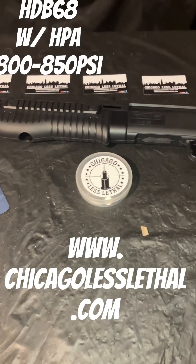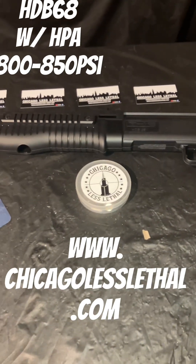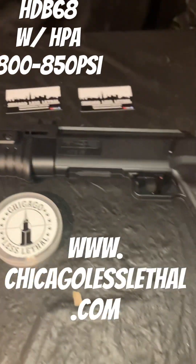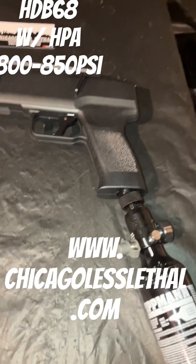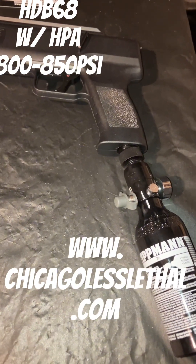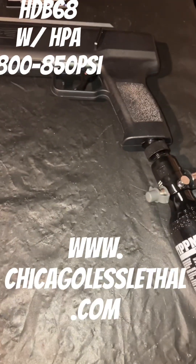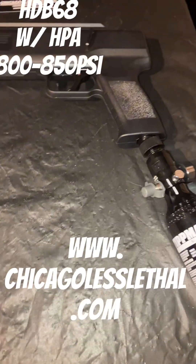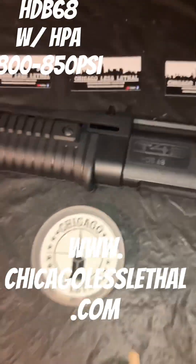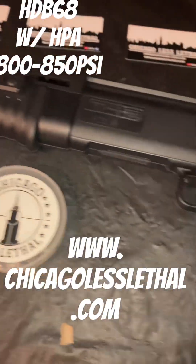Hey, how you doing? This is Mike on the south side with Chicago Less Lethal. In today's video, we're going to show you another video with the Umarex HDB68. This will be HPA off the bottom, and that's a little Tipman 9-inch tank, about 800-850 PSI. Today, we're going to be using Grimberg B2 8-gram round ball.